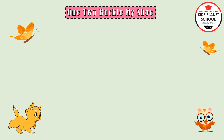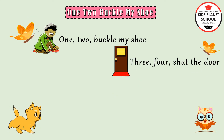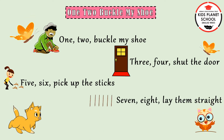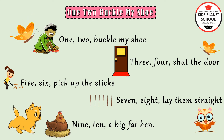Let us say it once again. 1, 2, buckle my shoe. 3, 4, shut the door. 5, 6, pick up the sticks. 7, 8, lay them straight. 9, 10, a big fat hen.